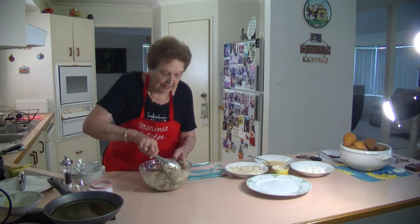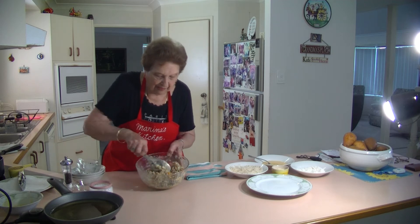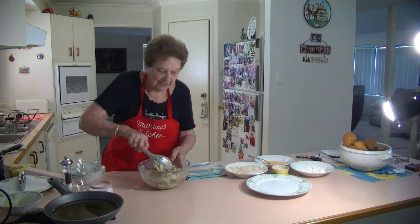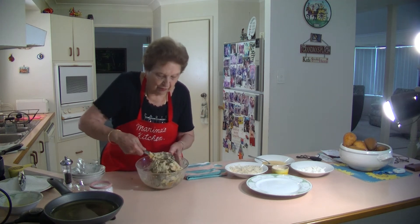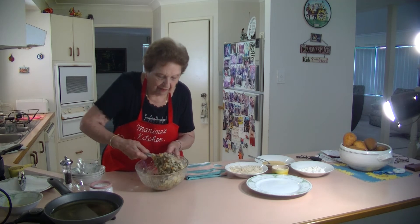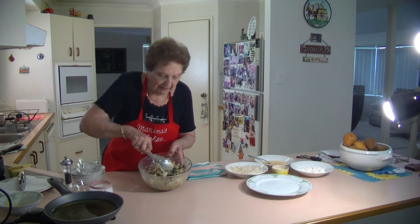I'm going to fry these up for you now. You'll make about 18 of these little croquettes. The lentils, the mashed potatoes, and the carrots coming through with that cheese - it's beautiful.